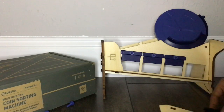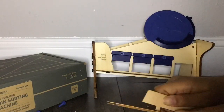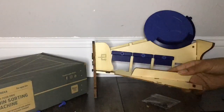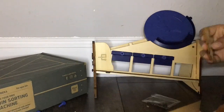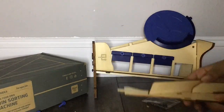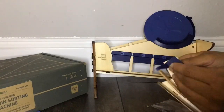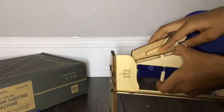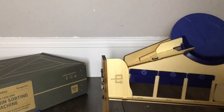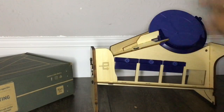I'll get started with Part B. The ramp is done, so now it's time for Part C: add the coin catch.